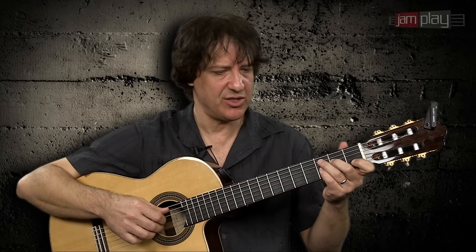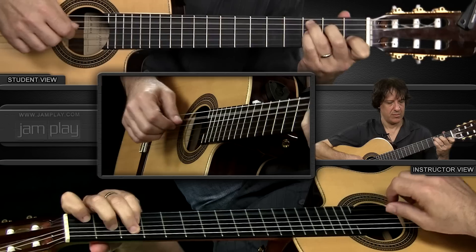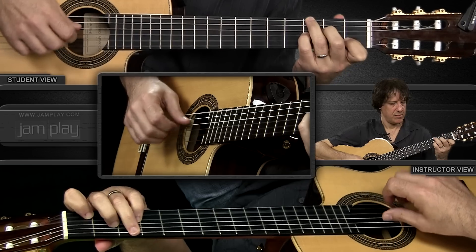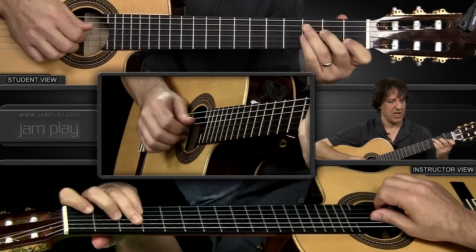If the switch itself is difficult for you, then try to practice just that transition. Remember, a little bit of sliding noise on the guitar actually sounds cool.